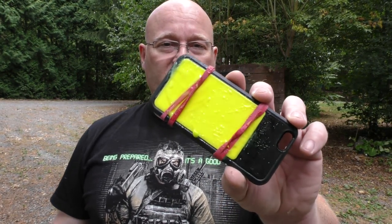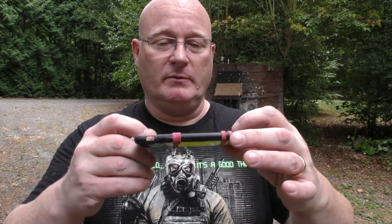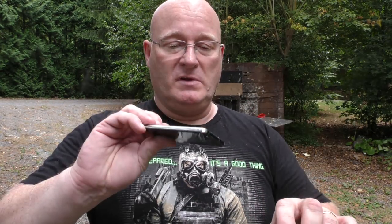As you see, it was a clean hit and it's pretty gooey. Let's see if the iPod is still working. Seems like it does. It's perfect.